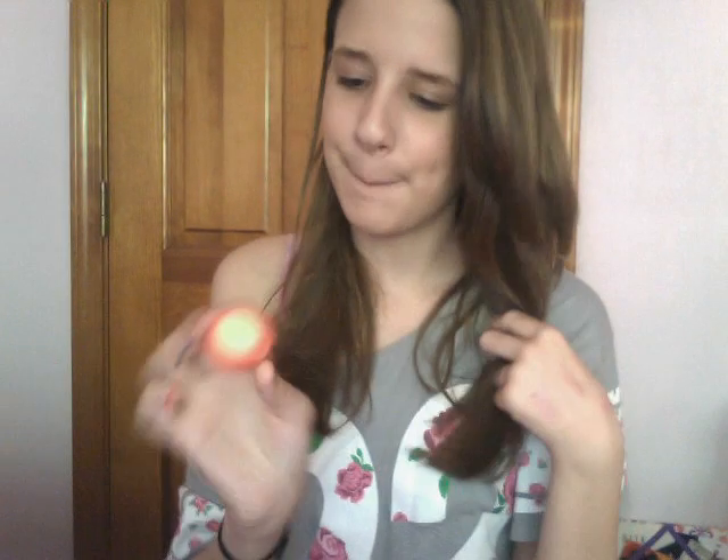Then for lip products I would recommend the EOS Lip Balm, whatever flavor you want. I have Summer Fruit and it smells and tastes amazing — if I would recommend any of them I would recommend this one. It's usually a dome shape, which I think is cool. I've heard the design was for putting it on both of your lips at the same time, but I just put it on like a normal lip balm.